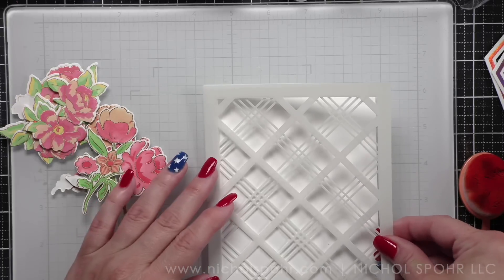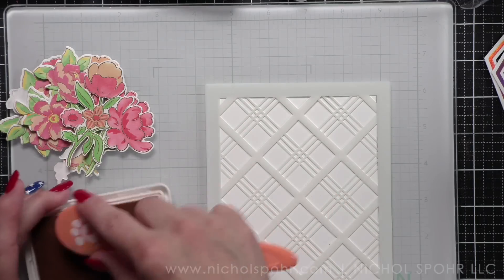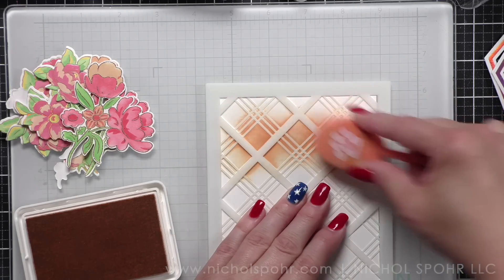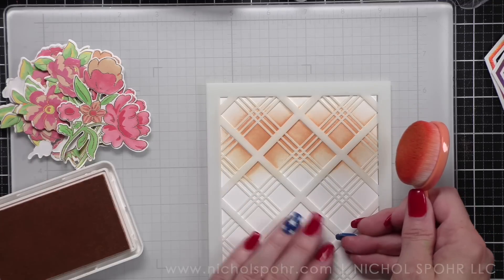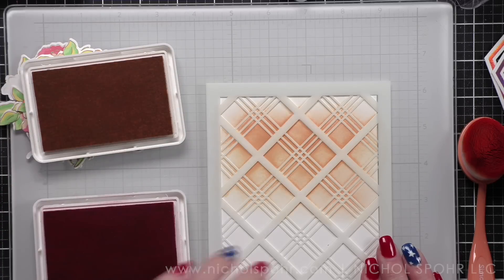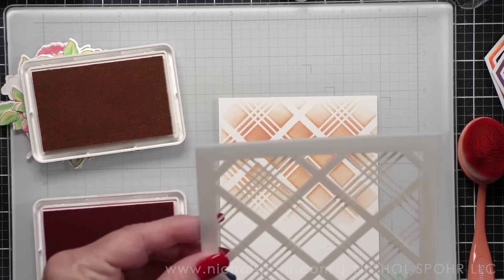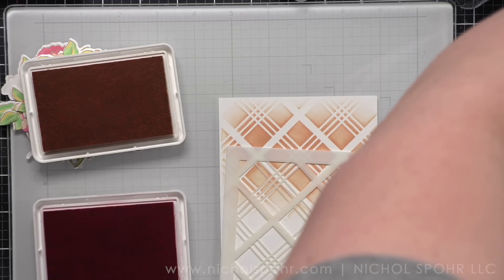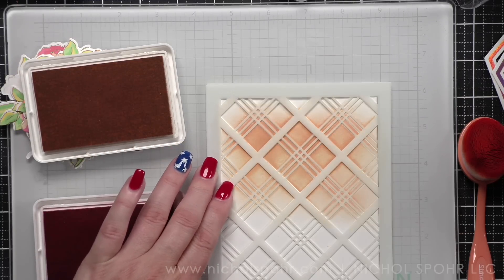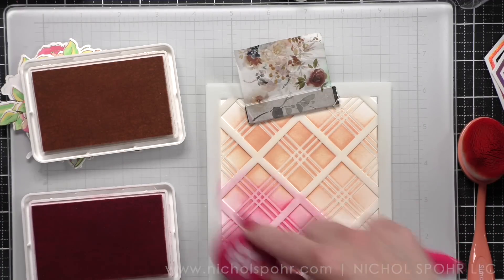Let's go ahead and do our backgrounds. This is a previously released product — the Diamond Plaid Stencils. They are made to use one at a time but I layered them and I am going to use Peach Fuzz and Coral Reef to do a really pretty blend, which is going to give us beautiful backgrounds. I am a fan of some sort of decorative background on my cards — I'm not a huge fan of a plain background. I love subtle stenciling, stamping, text backgrounds, splatter, or subtle embossed backgrounds — something with a little bit of texture and interest.